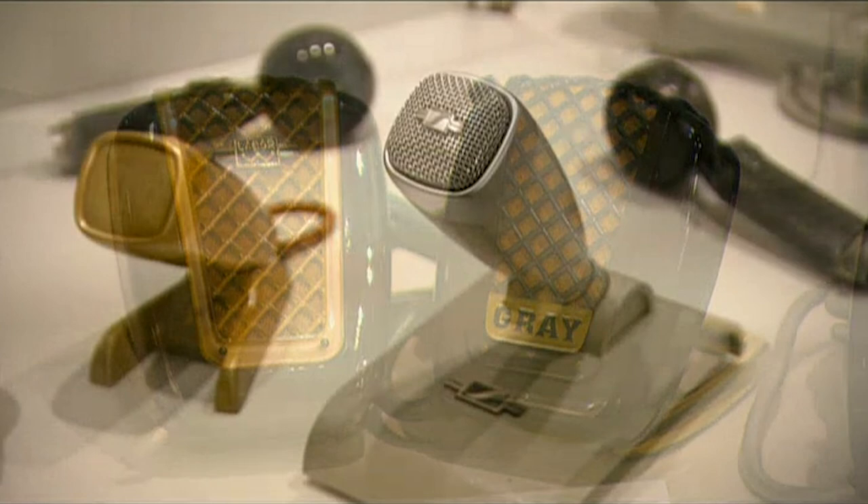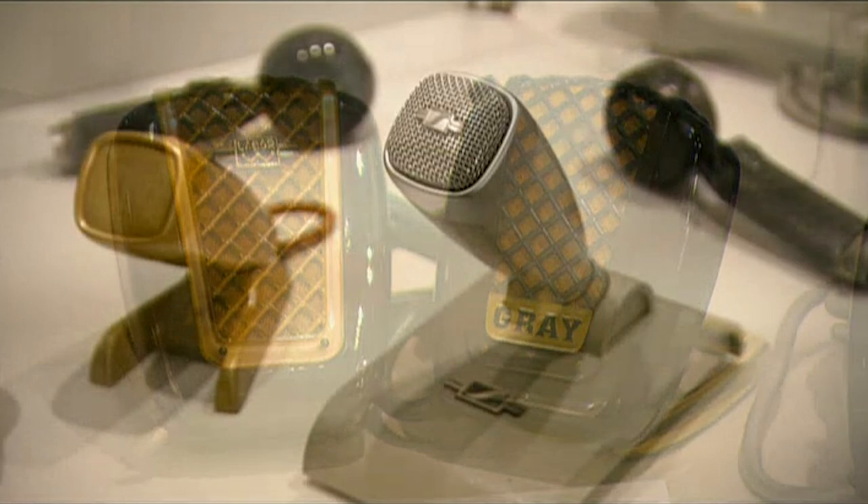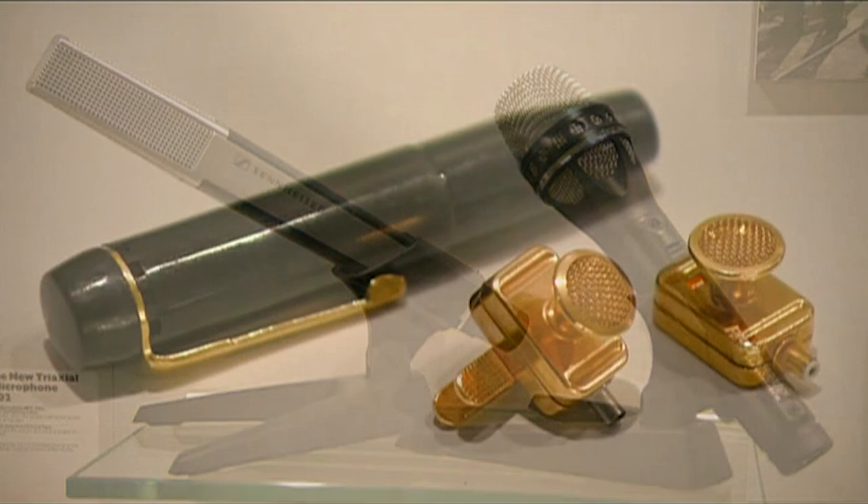One two, one two. From the glory days of radio to stage, screen and computers, the microphone has always been an essential piece of kit.